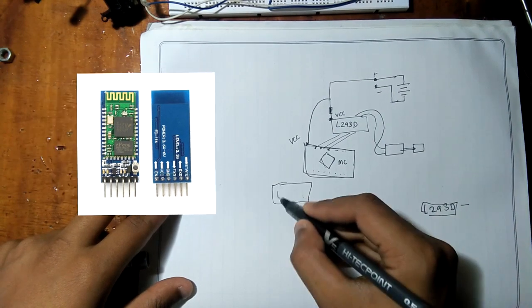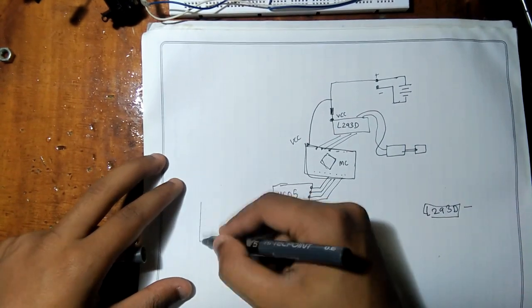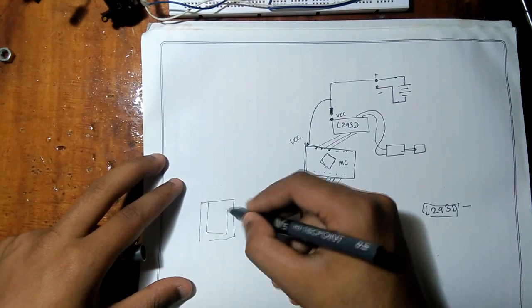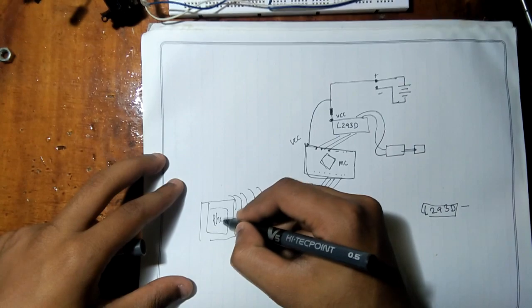But how can we control this setup? It's easy — we can use Bluetooth. With the Bluetooth module HC-05, we can control our setup from our smartphone using this Bluetooth module and communicate with it.